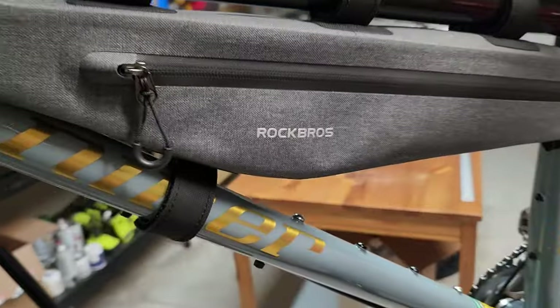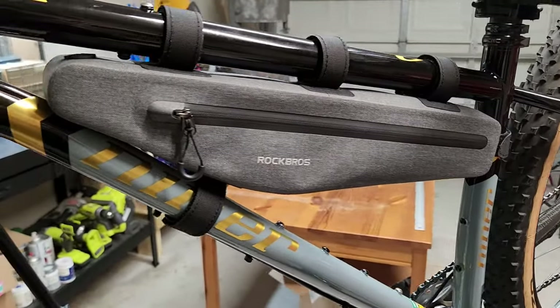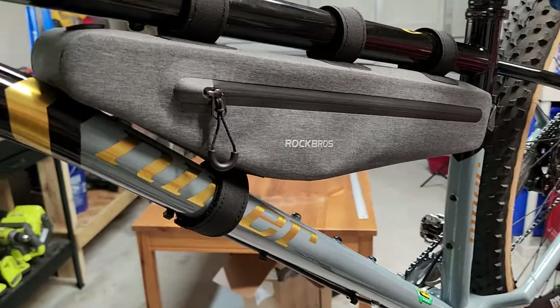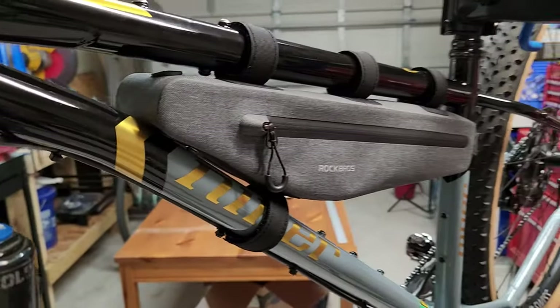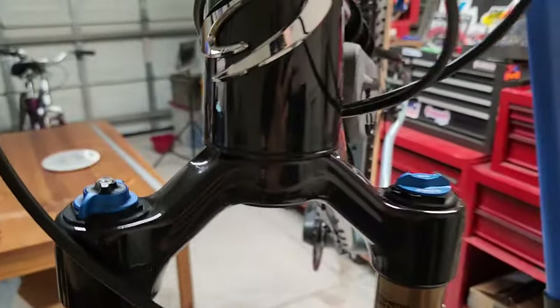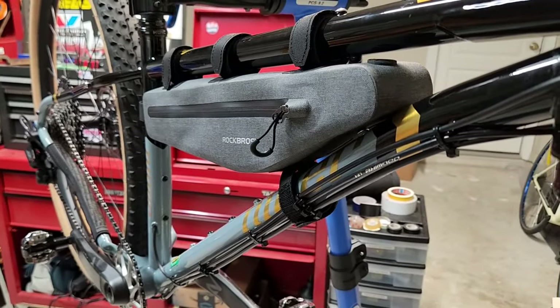Overall, I think I'm happy with the frame bag. I'll let you know after I do some usage with it — I'll probably leave some comments so you can get an idea if I have any issues or if it's working fine. Next week I have a pretty big ride and it's going to come along with me, so hopefully it works out. Anyway, that's about it for this video. Let me know if you have any questions or leave any comments. Thank you, bye.